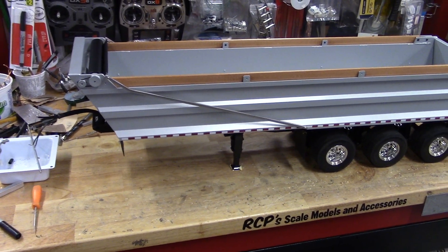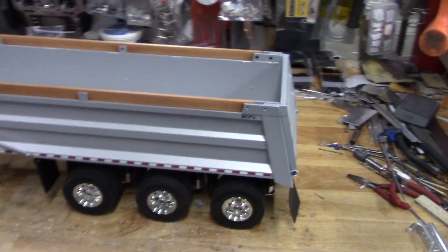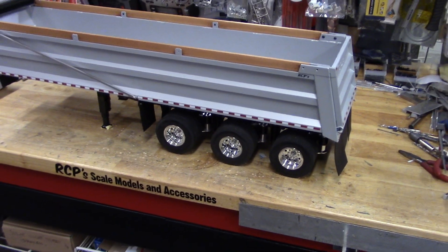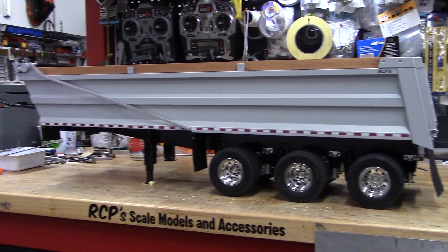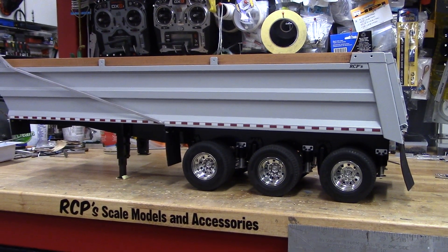This one is up for sale. It's not cheap, but it is a very beautiful trailer. If anybody's interested, PM me or get a hold of me through YouTube or social media.